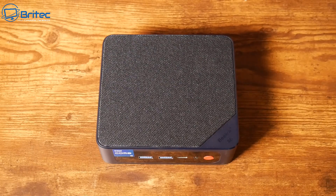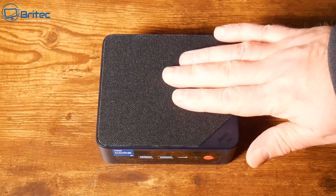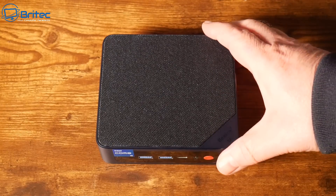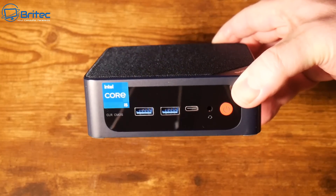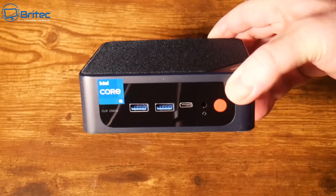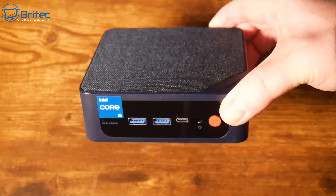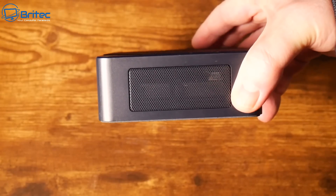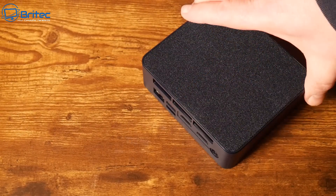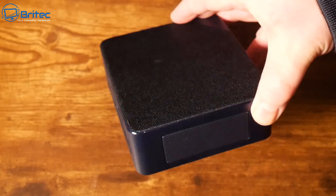Let's take a look at the mini PC. Beelink are now putting a cloth texture on their mini PCs — it is removable and there is a fan underneath that allows airflow through the top. On the front we have the clear CMOS area, two Type-A USB 3.0 ports, a Type-C connector, an audio input, and the power button. On the sides there is ventilation on both sides to let air flow through the device.